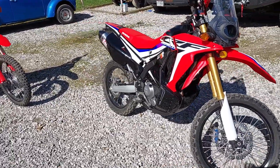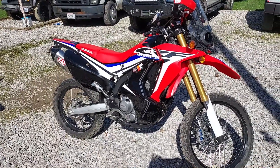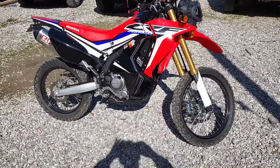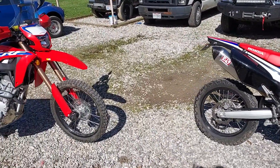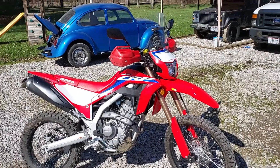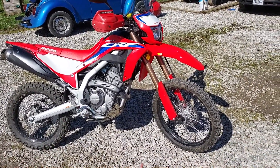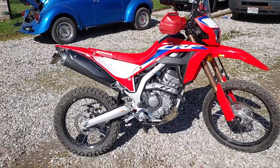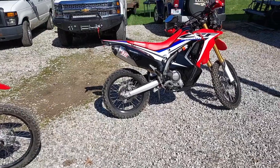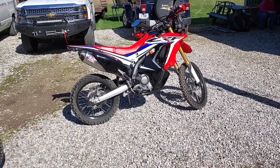My son-in-law's got a 250 Rally — it's a pretty nice bike, I think it's a 2017. Him and I are going to do some rides this summer. I just got the 300L and I've done some modifications, you've seen a few. I'm going to eventually get a new shock and a new exhaust, but the exhaust is going to be down the road. That's it for this modification on the CRF 300L — we'll get back with you later.